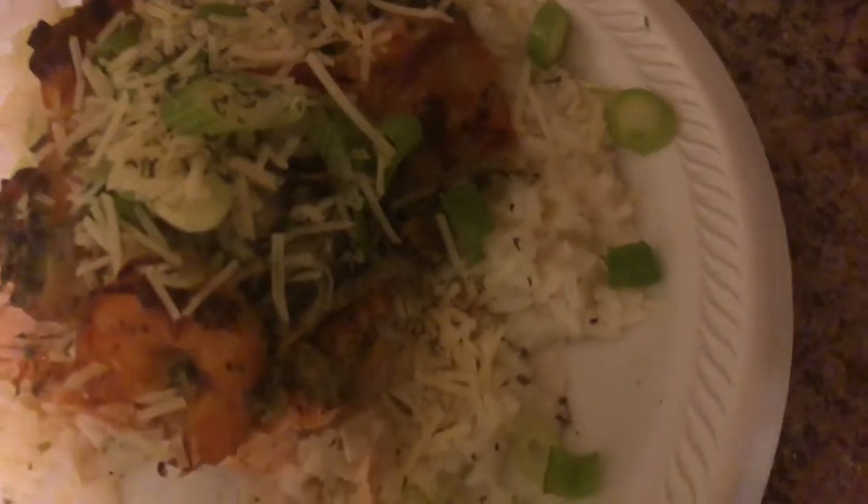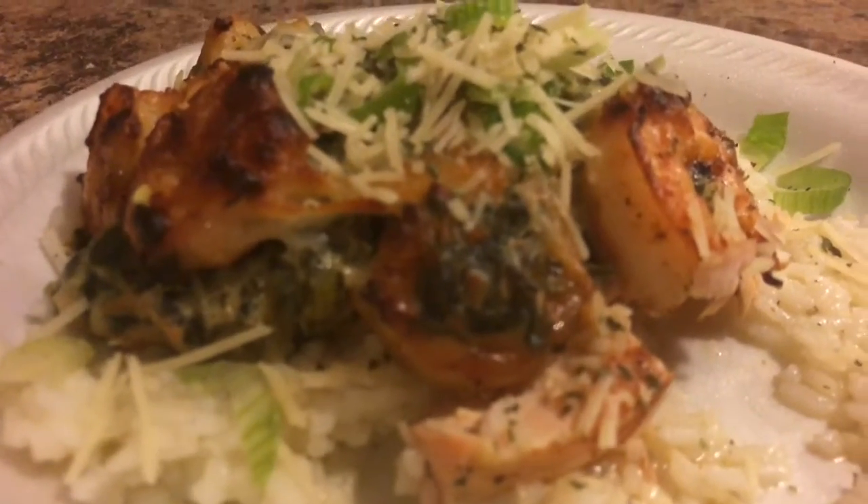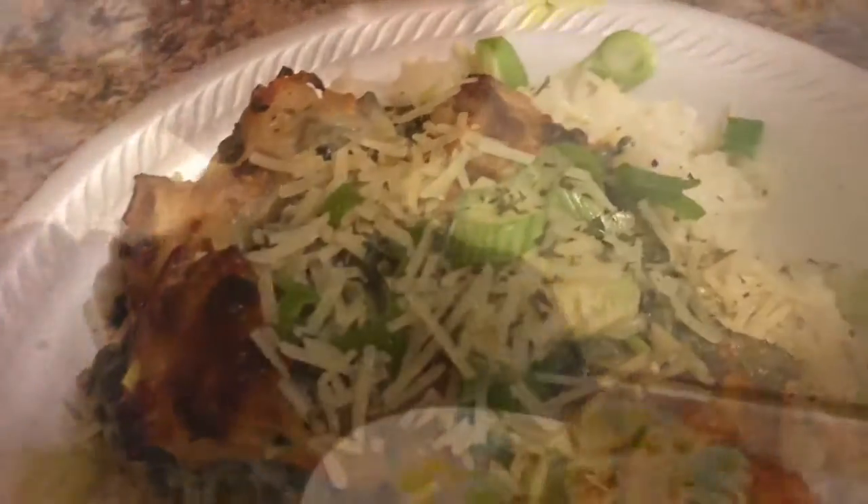I just wanted to show you guys the finished product. I took a bite — I'm so sorry — but it's so good! Until next time guys, thank you for watching. As always, be blessed and peace.